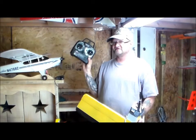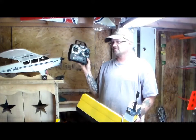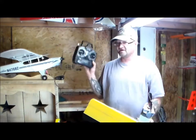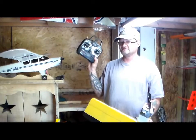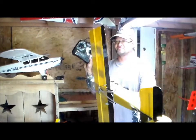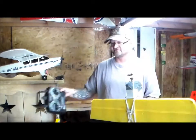I have a Tactic in it right now so I can't adjust my throws. It's very touchy — rolls quick, loops quick. For a beginner I'd want to dial it back. That said, the Tactic gets pretty good range. I had this up about 300 feet where it looked like a little dot, and the glide slope on it was awesome.